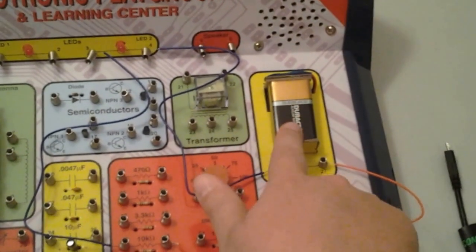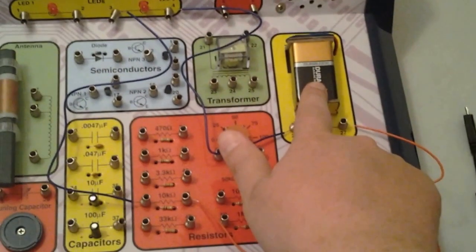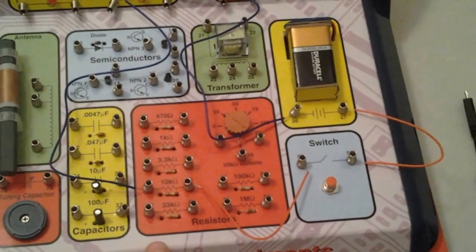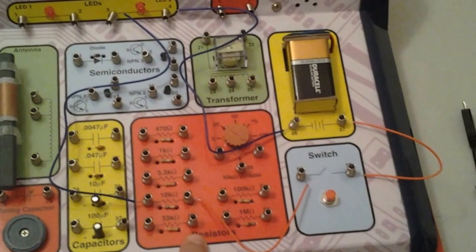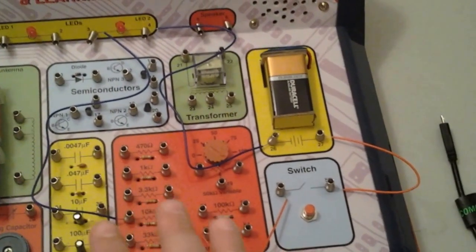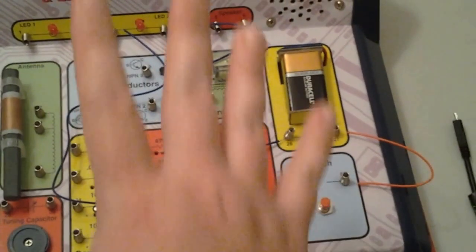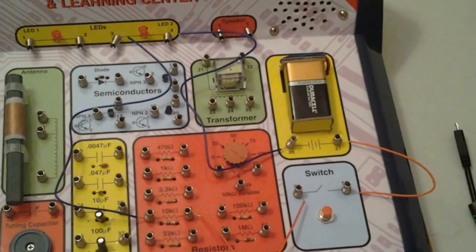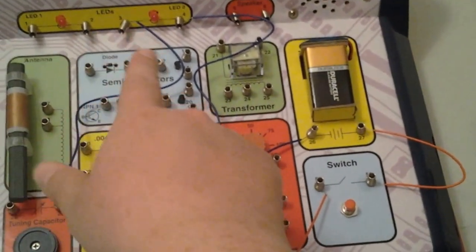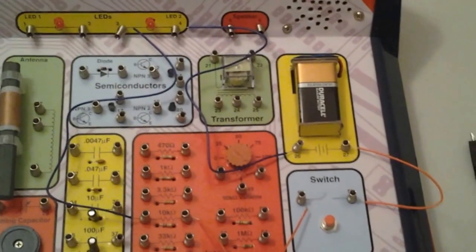The battery is what's going to be powering this. These are resistors — they control how much energy goes through the wire, from what I'm understanding when I read. And then of course they're connected to the LED so that they light up.